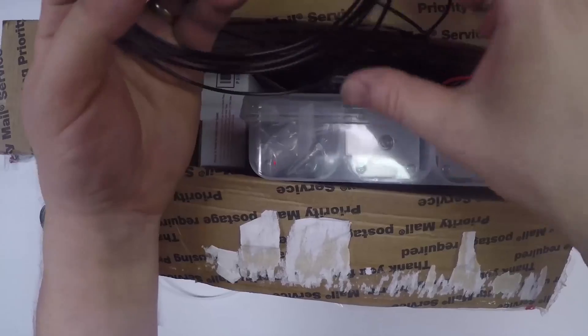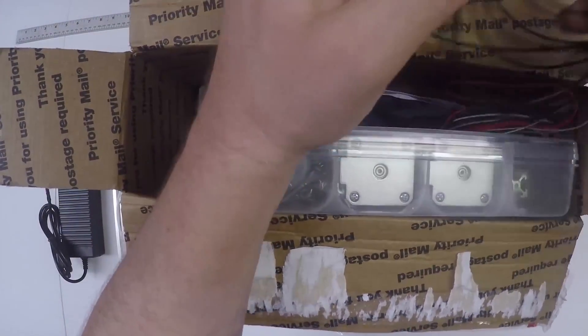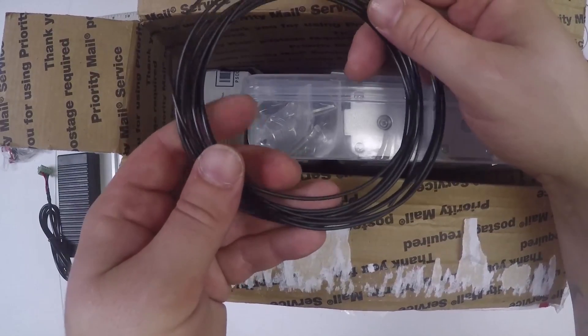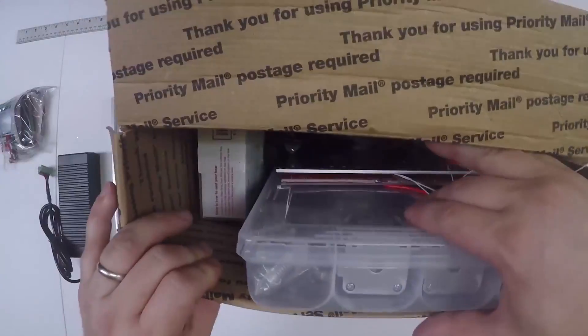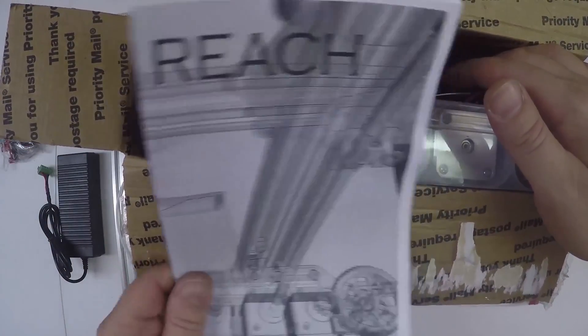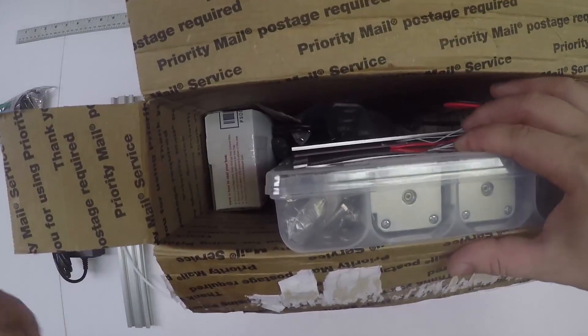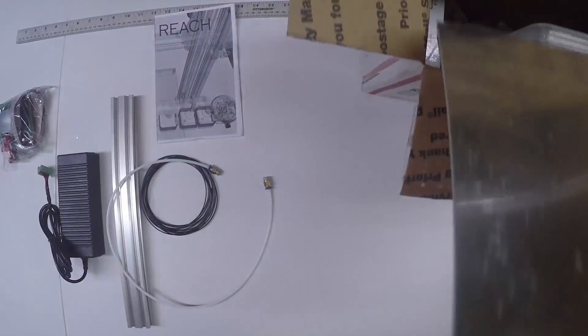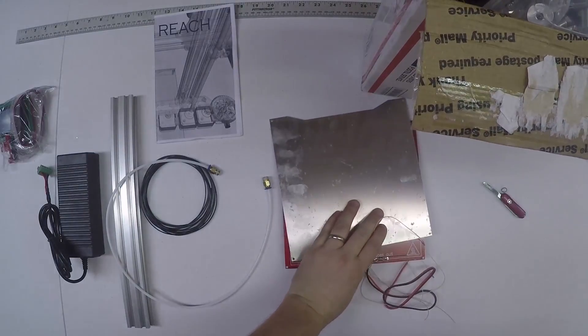A little bit of filament - this isn't really enough to do much. You guys are going to have to buy your own, but you can at least make a little cube or something out of this just to get started. User manual - this is super important. We will be following this user manual step by step, so hopefully it's all you'll need to follow along.